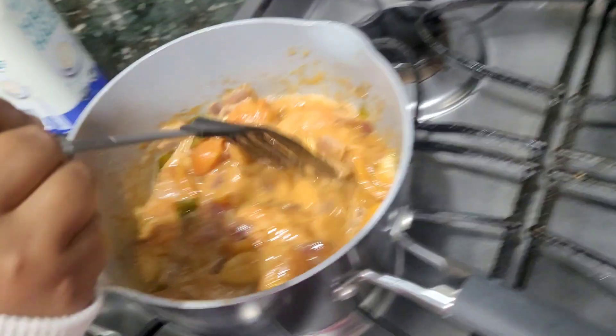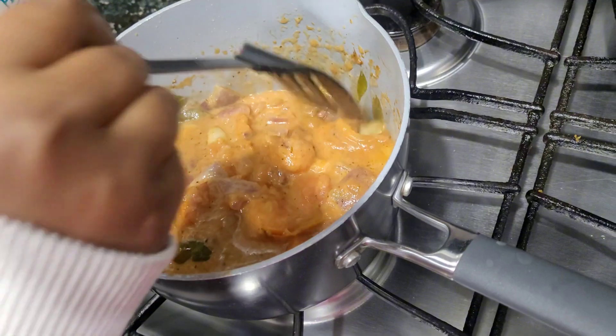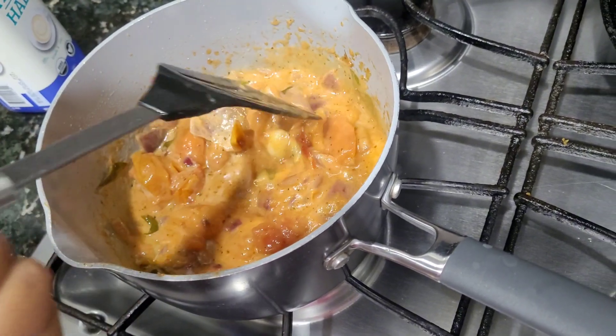I will add the cream in and mix it all together.